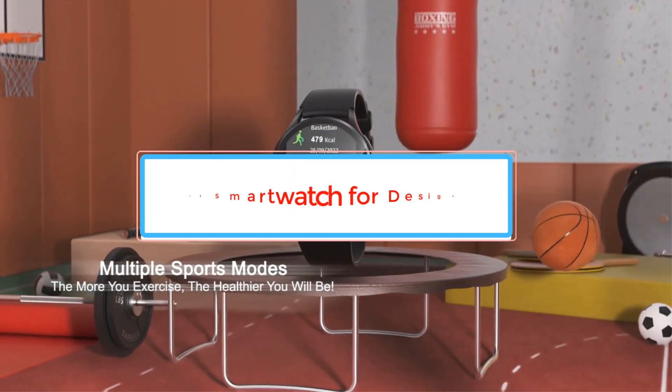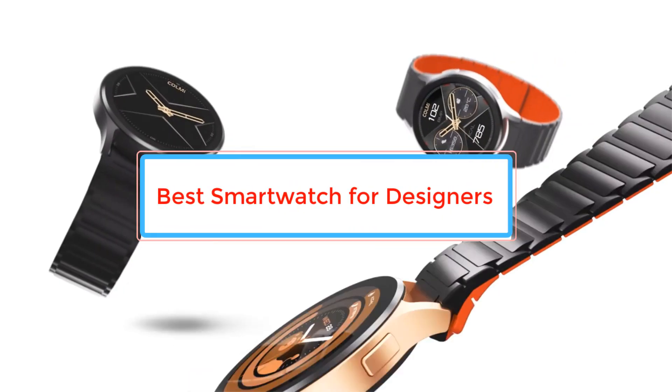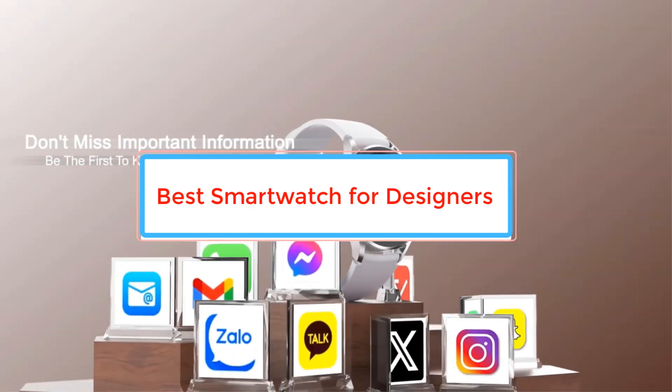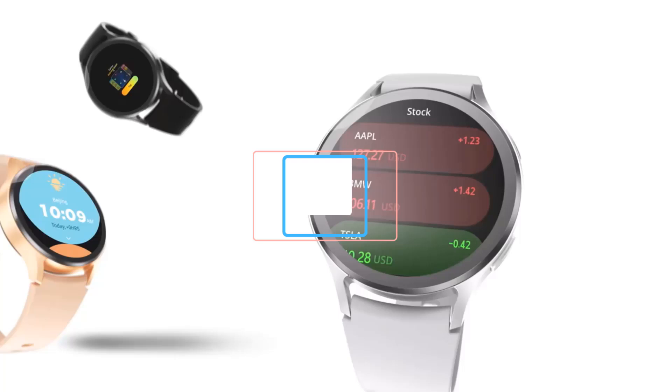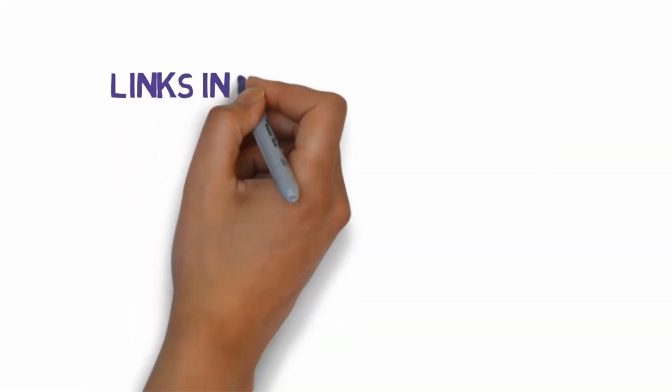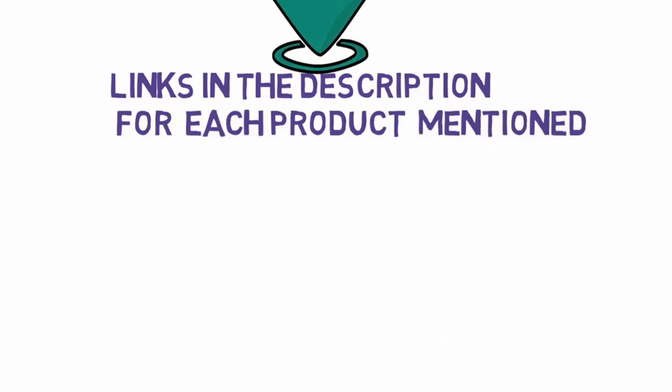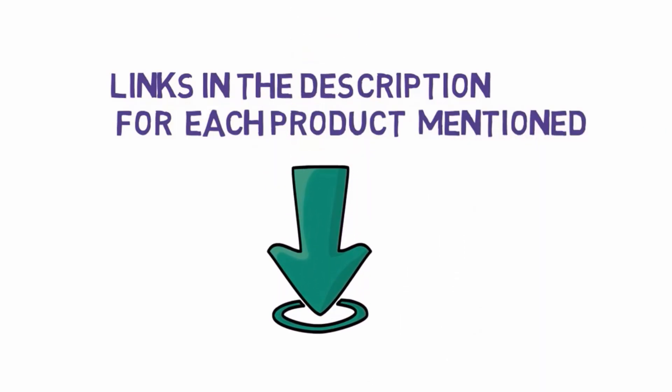Are you looking for the best smartwatch for designers? In this video we will look at some of the best smartwatches for designers on the market. Before we get started, we have included links in the description, so make sure you check those out to see which one is in your budget range.